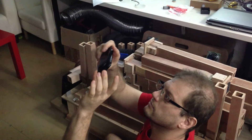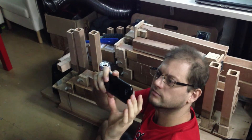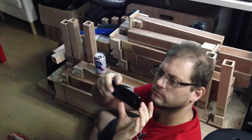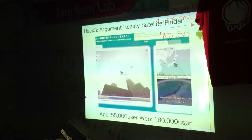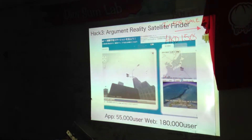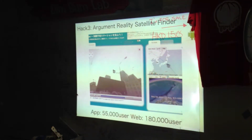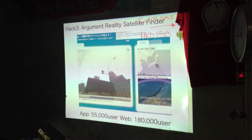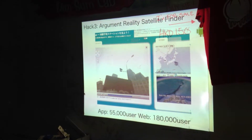You can show not only satellites but also stars, galaxies, and flags showing cities — even Mecca. We also have a website for free that uses Google Street View as augmented reality. The paid application is about $2.50 US dollars and 50,000 people are using it. It's a really nice business for such a small company like us.